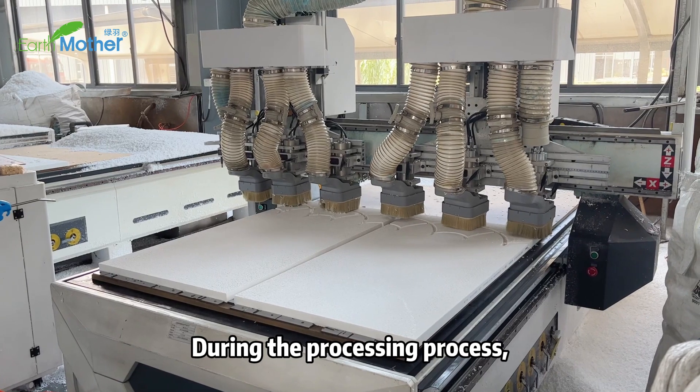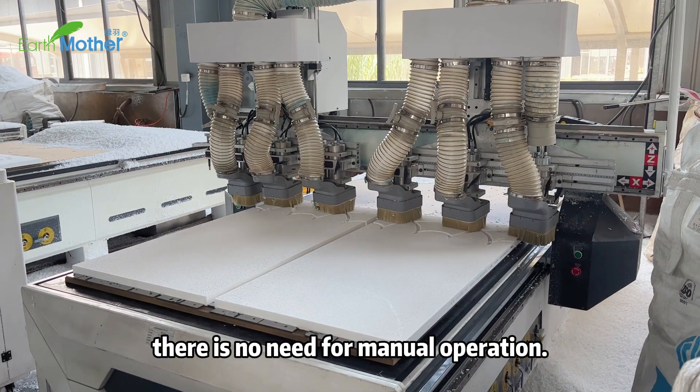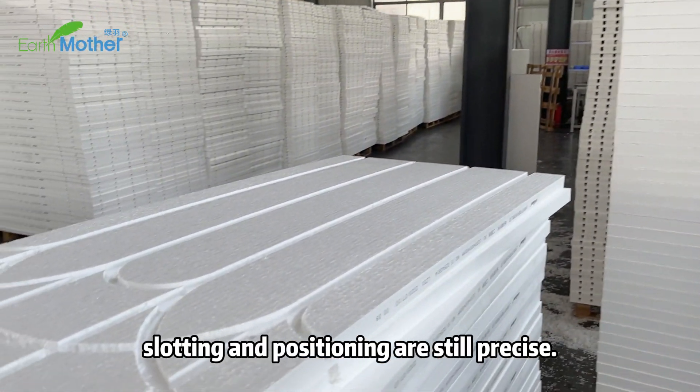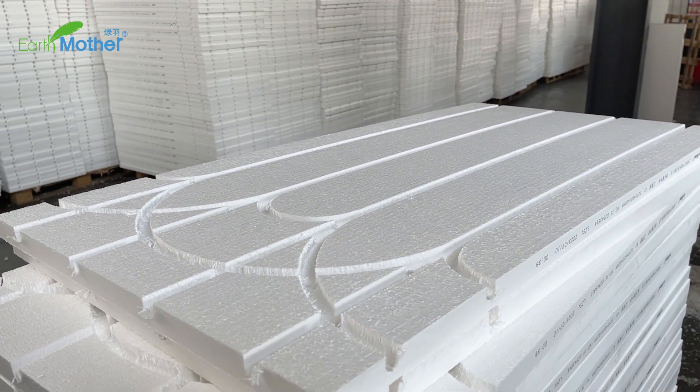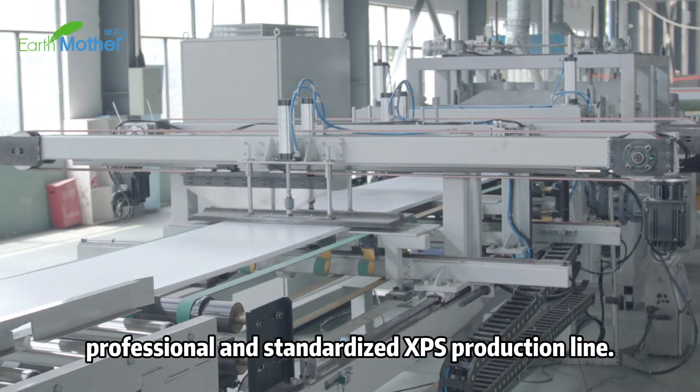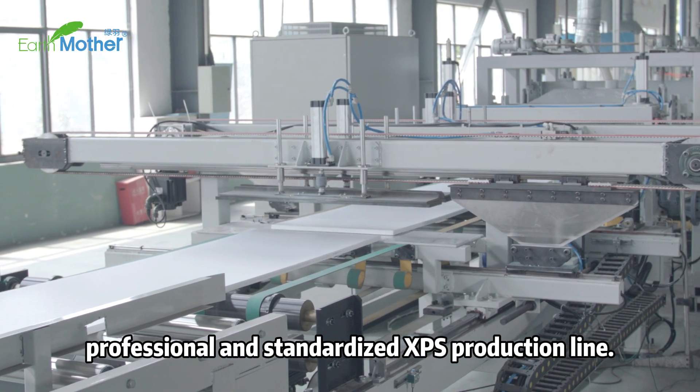During the processing process, there is no need for manual operation. At the same time, slotting and positioning are still precise. The first step is to process the XPS panel, which is also from our professional and standardized XPS processing line.